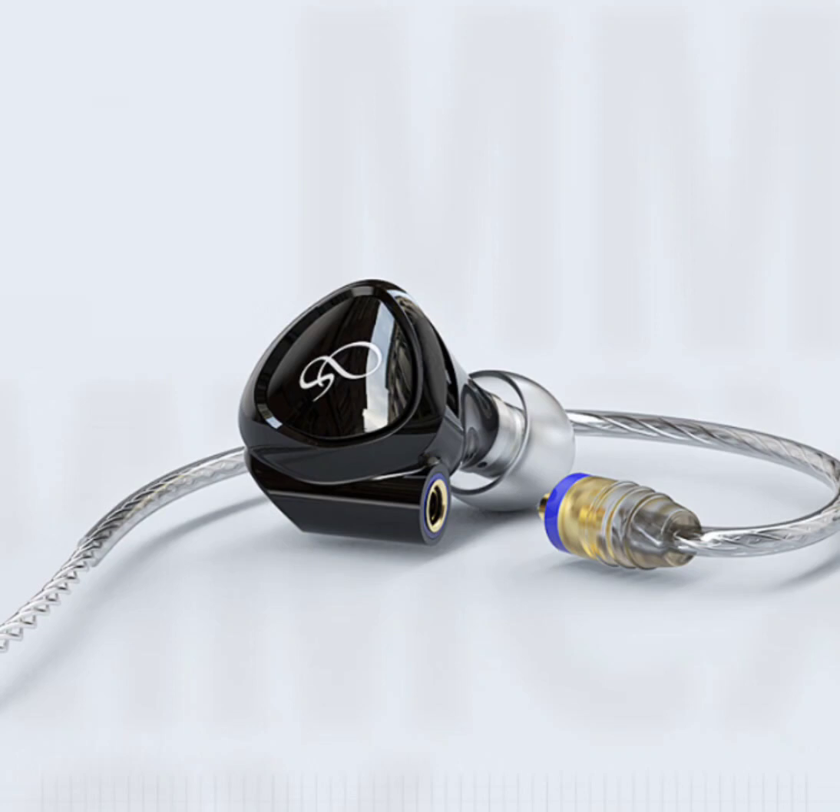Comfort is paramount with the MG100, featuring stabilized maple wood ear shells that provide a snug fit and exude elegance. The earphones are remarkably compact and lightweight, making them ideal companions for long listening sessions without causing discomfort.